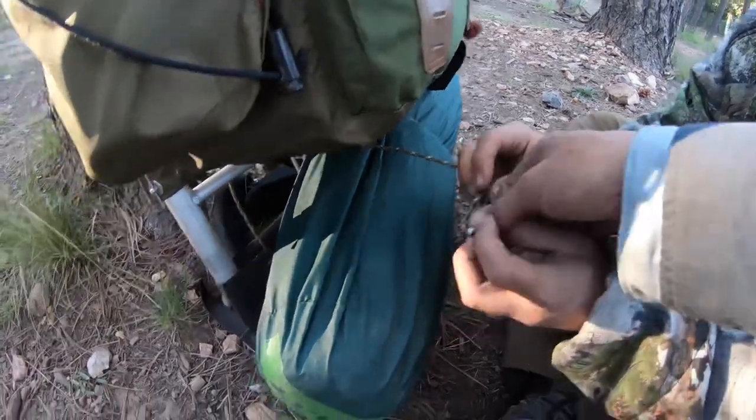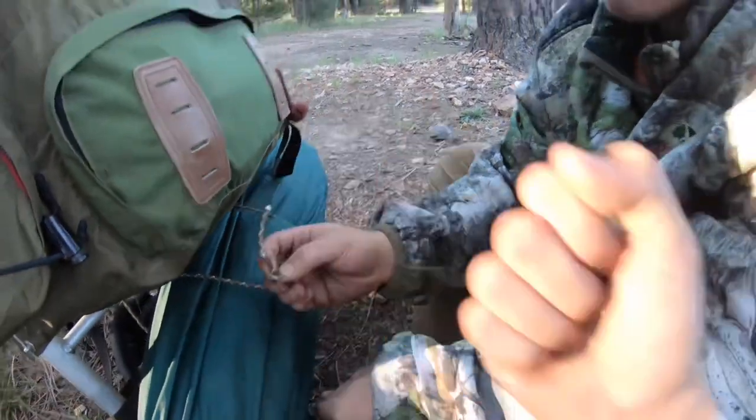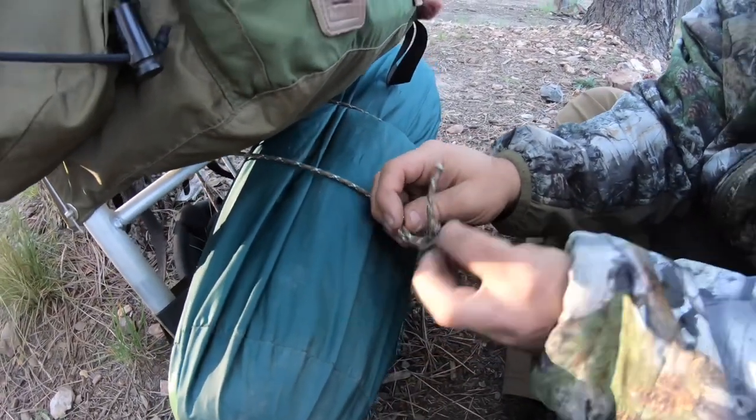Make sure your knot is facing up like that, and then you're gonna put your bottom piece through that hole and cinch it down. Yep, just like that — cinch it down.